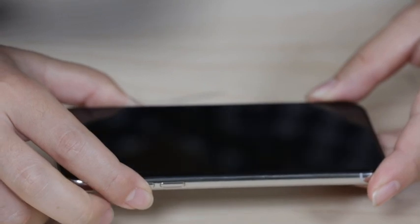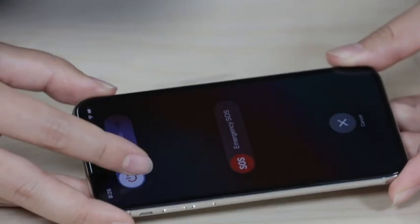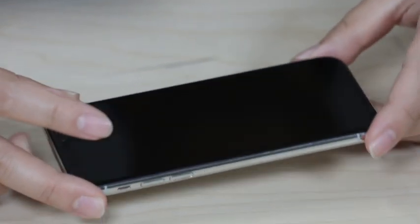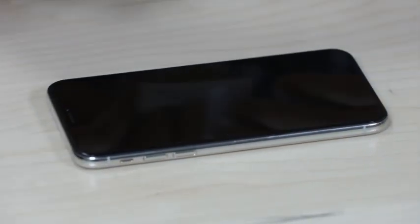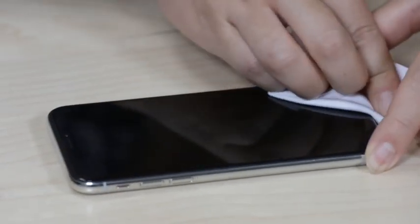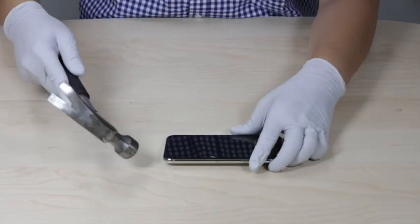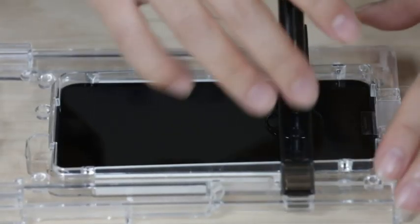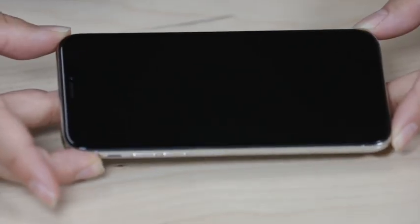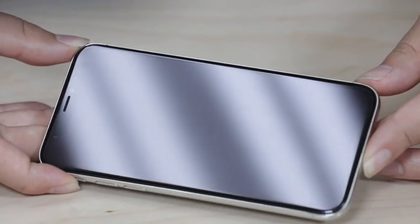I'm going to show you how well it can stand up to daily life, but more importantly, how using Whitestone Dome Glass and their LOCA technology can actually repair any minor cracks or scratches on the phone. In this video, I'm going to first scratch up my phone, then even crack the screen with a hammer. Second, I'm going to install the Dome Glass to repair the damaged screen, then scratch and crack test the tempered glass screen protector itself.